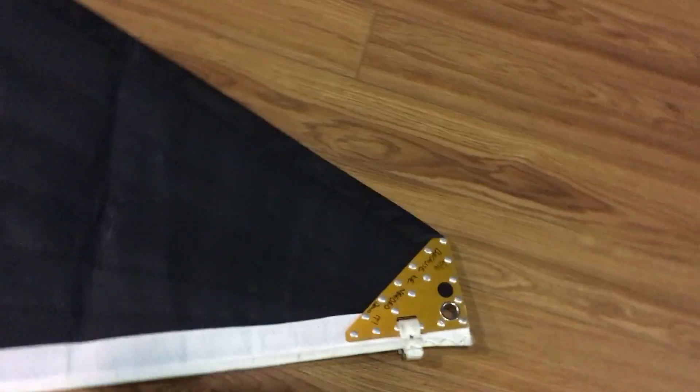Here's the head of the sail, and we'll just take a quick little walk down the leech here so you can have a quick look at it. This is a really nice example — a good club racing sail for the CNC24.